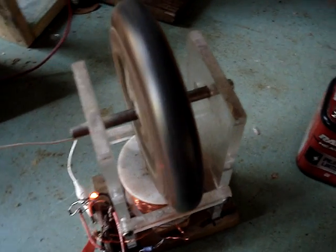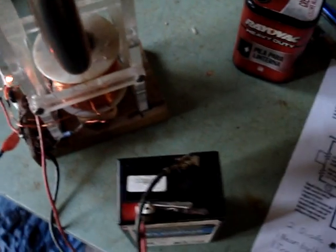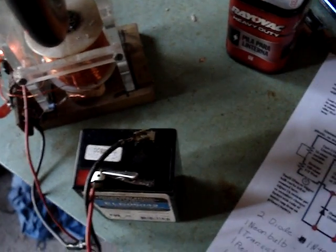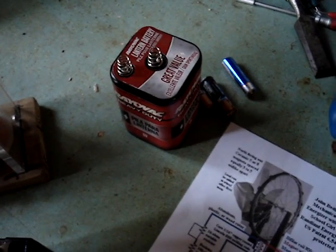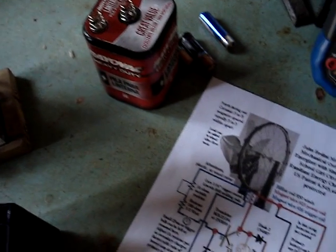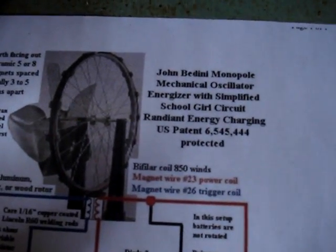Here's mine going. I can get mine to go 1200 RPM, charges quite well. You can also charge non-rechargeable batteries. And that is with the SSG circuit.